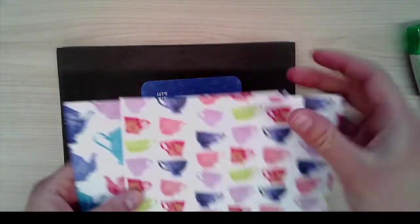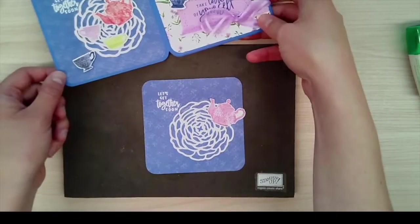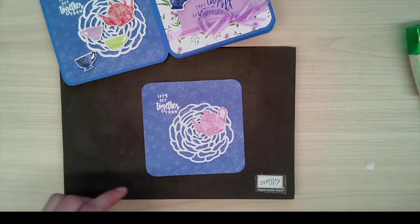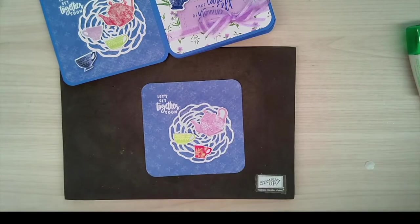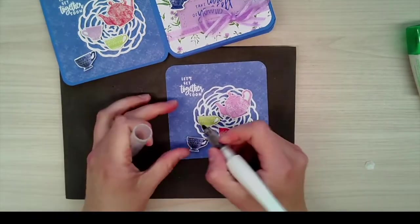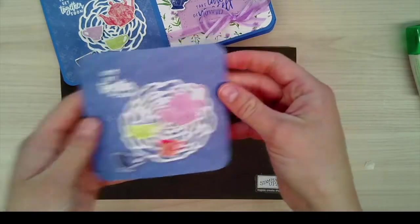I've taken some of the Tea Bouquet DSP with teacups, used a pair of scissors, and chose a few to cut out. I'm switching it up with a few different colors, but all you'll do is take some dimensionals and kind of act like you're pouring cups of tea for your friends. It might also be easier to use mini dimensionals for these teacups. You can also add a little Wink of Stella to your teacups and teapot for an extra shimmer — that's a nice little touch. That is that section of the book card.